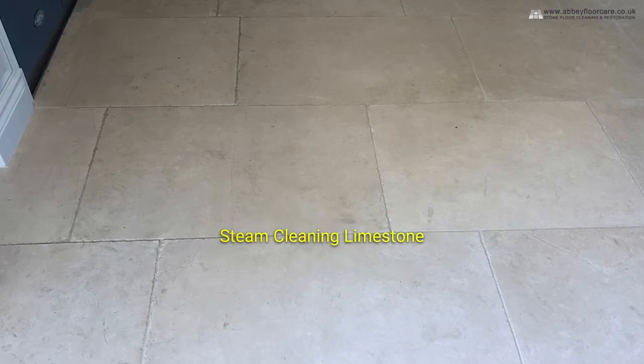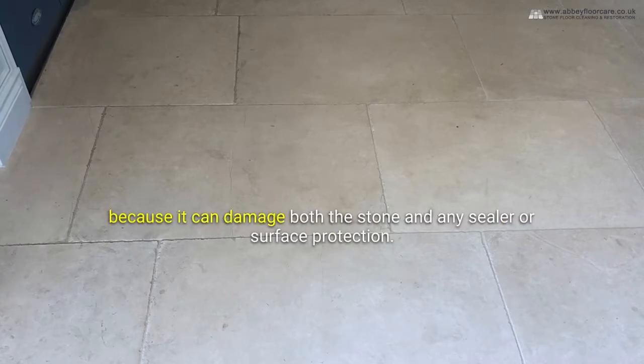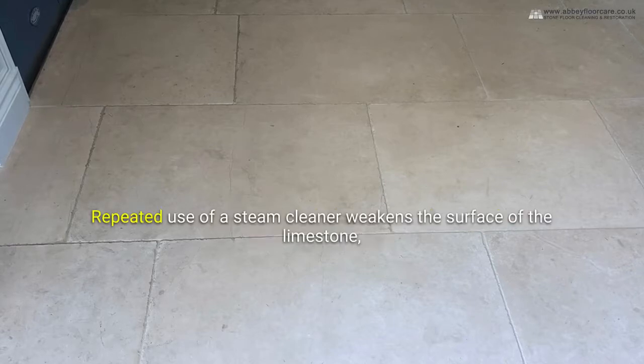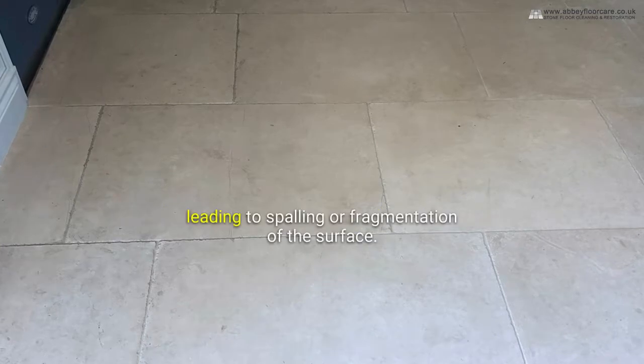Steam cleaning limestone. Steam cleaning isn't recommended for cleaning limestone tiles because it can damage both the stone and any sealer or surface protection. Repeated use of a steam cleaner weakens the surface of the limestone, leading to spalling or fragmentation of the surface.